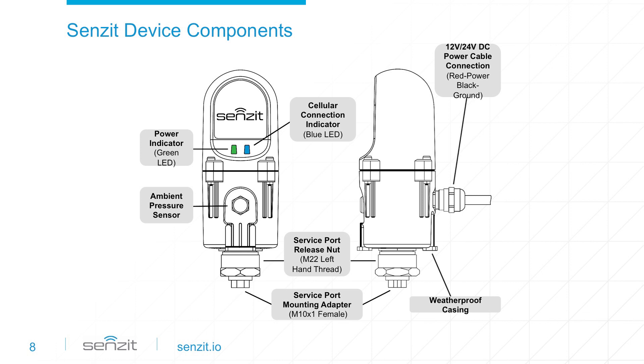On the back of Sensit is the power cable that brings power from the vehicle's fuse panel. Sensit's weatherproof casing is engineered to protect the device in even the most extreme conditions. Remember, Sensit is rugged, durable, and uniquely designed for your environment.